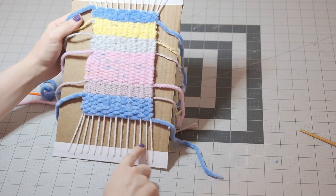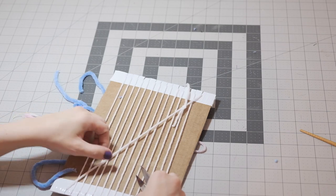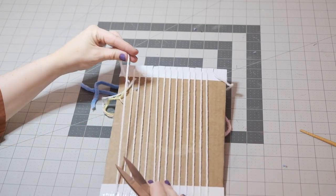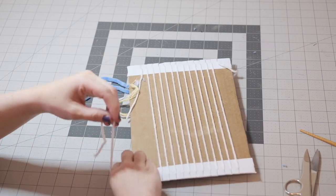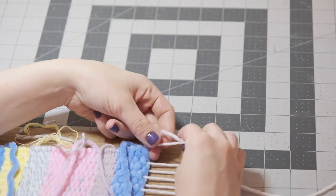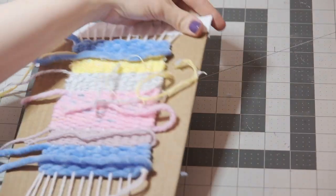I'm only going to remove two warp threads at a time, starting with the first right two. Flip it over and then either untie or cut the knot on the back. Now my first thread is already cut, so I'm just going to cut about the middle of the back on just the second thread. Now I'm going to knot these two together as one knot. We'll tie each of these off in pairs. From the back side, cut the next two yarns and tie those together. Repeat until you've removed all of the yarns from the bottom and the top.